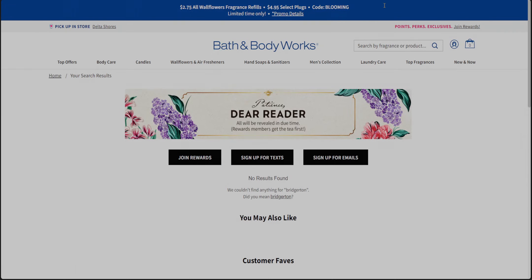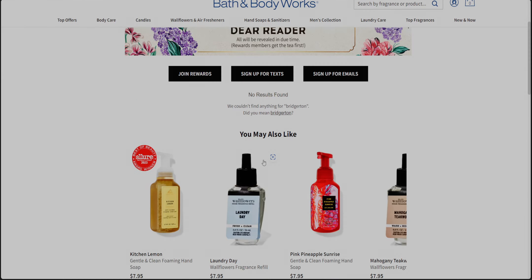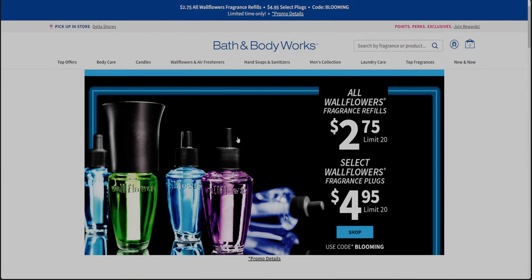Let me just see if anything pulls up for Bridgerton. Bridgerton is officially offline right now — I just wanted to make sure. It'll be back online very soon. Patience, dear reader. So thank you so much for joining me with this website walkthrough — I will see you all very soon with another store walkthrough, haul, or both.